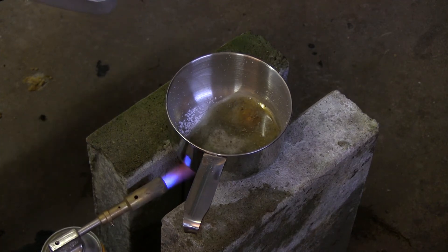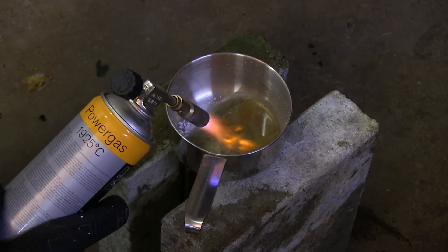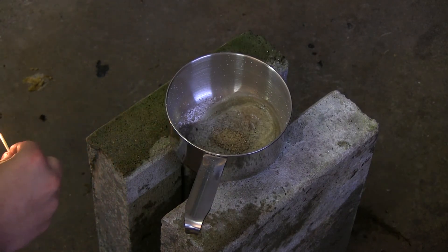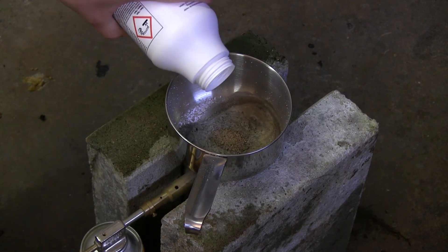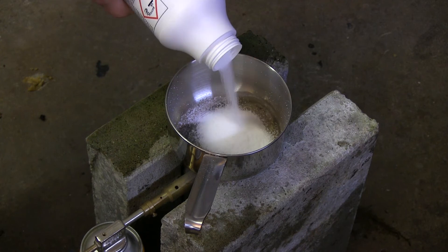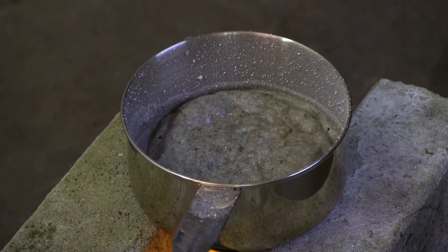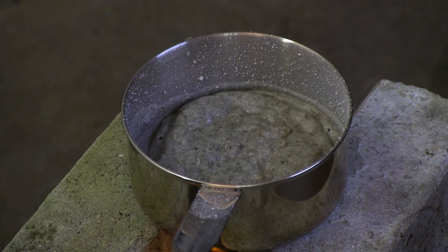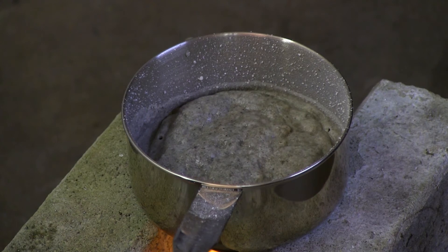After heating the reaction a bit more, I decided to add more sand to it. After heating the reaction mixture for a while, I decided to add a lot more sand. The reaction seemed to halt, so I decided to add some more sodium hydroxide. After barely managing to melt that down, I added some more sand — that was a bit of a mistake, because now I had a lot of sand and sodium hydroxide that I couldn't keep warm enough with only the blowtorch.